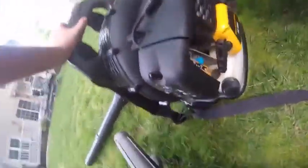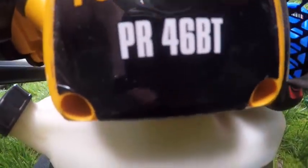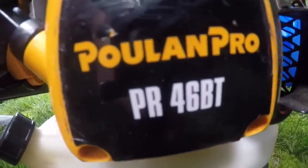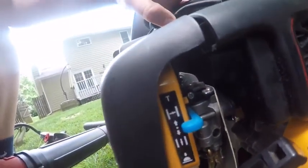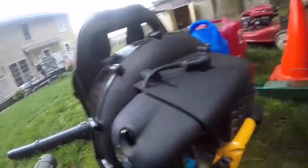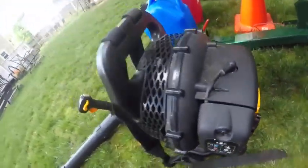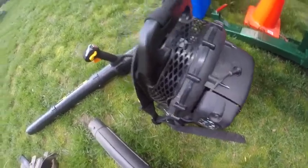Next I have a PR46BT. It works good — I have no complaints. It cost around $219. The only problem I had with it was I had to clean it, but if you try to give it full throttle it would just shut off. It doesn't really do that now.